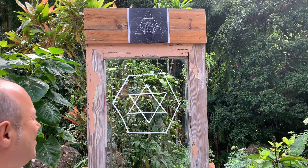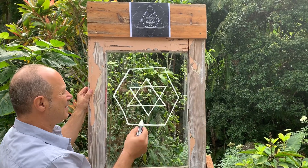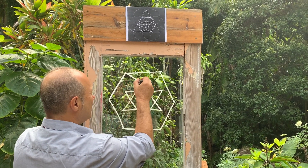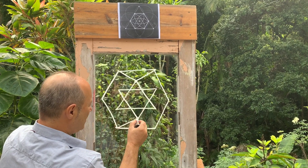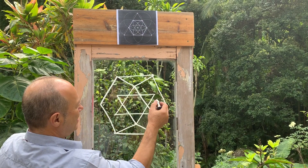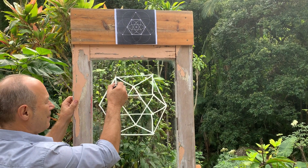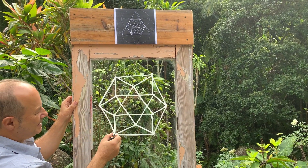So that looks pretty good. Now to complete the projection — we've got the three-dimensional depth — I'm going to draw from these six points of the internal Star of David a wide V shape. So one more here — six.